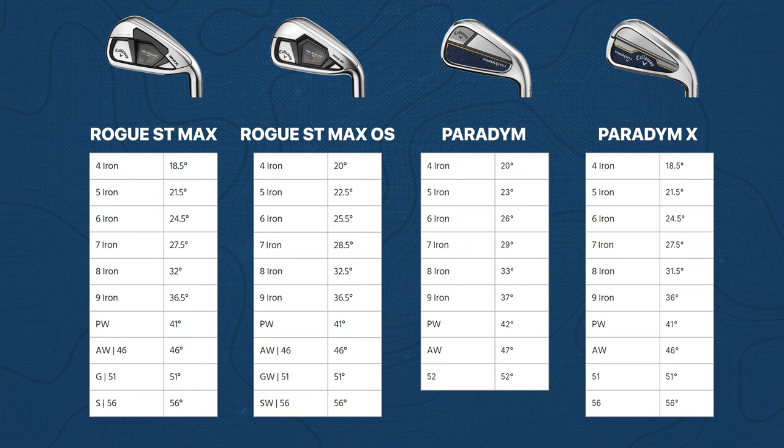We're going to start with the Rogue ST Max OS — this would probably be considered the most game improvement of the four we'll be testing in this video. Loft is sitting at 28.5 degrees, which is kind of in the middle of the four, so it is going to launch a little higher than the Paradigm Max and the Rogue ST Max. It's more of a thicker-bodied game improvement iron. Let's hit some shots and see what we get.